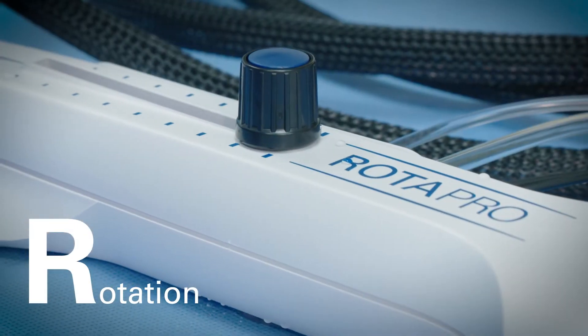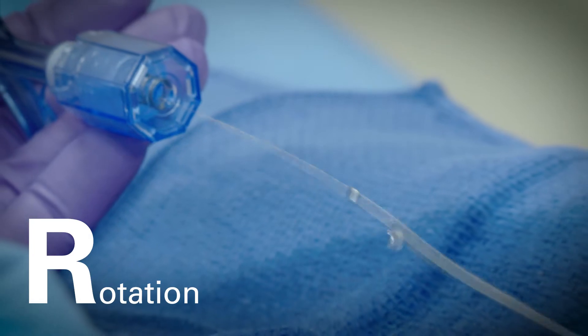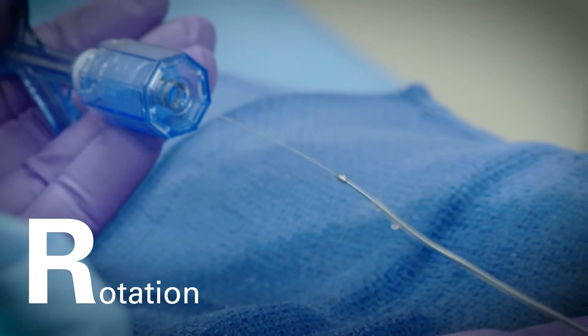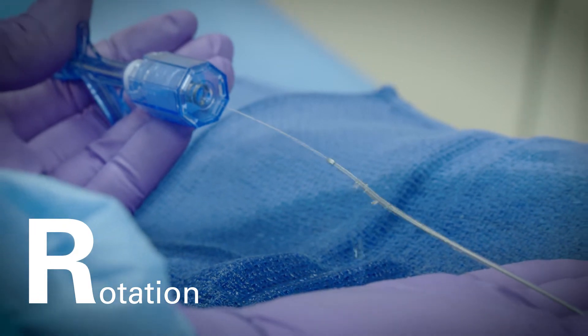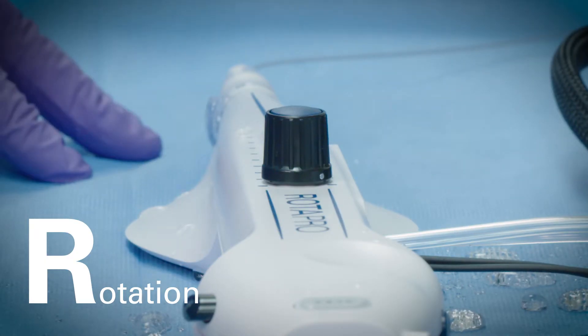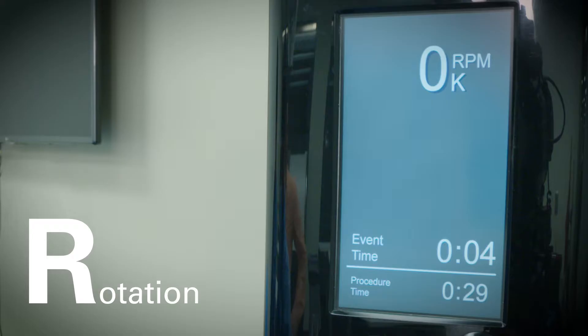R: Rotation. Loosen the advancer knob on the top of the advancer. Hold the guidewire distal to the burr and hold the distal sheath to provide support for the burr. Actuate the advancer on-off button to activate the rotation of the burr. The burr speed will start at approximately 160,000 RPM.